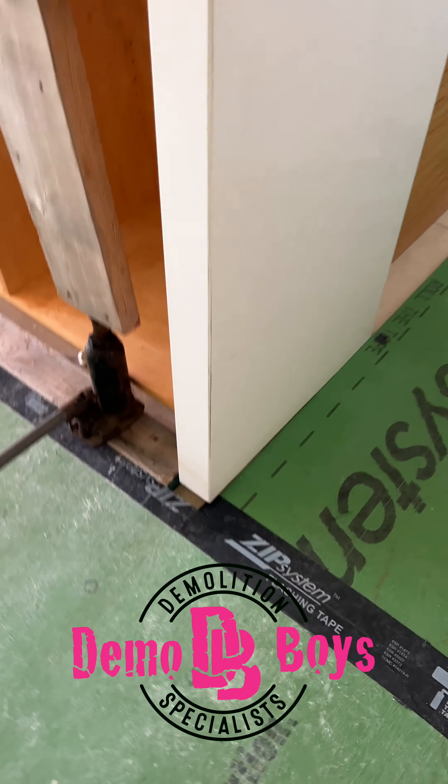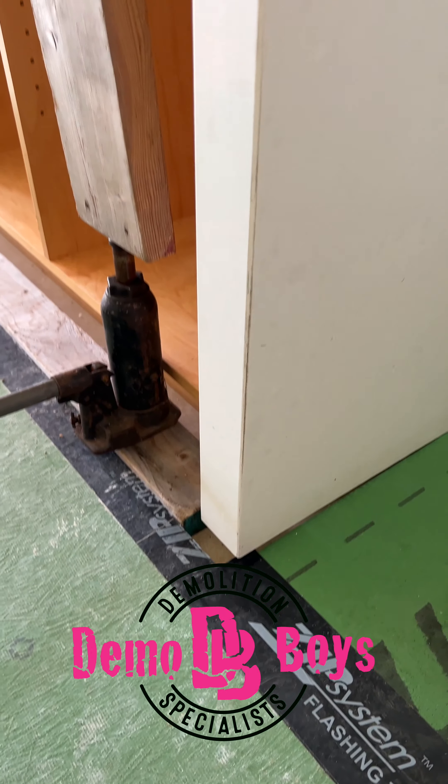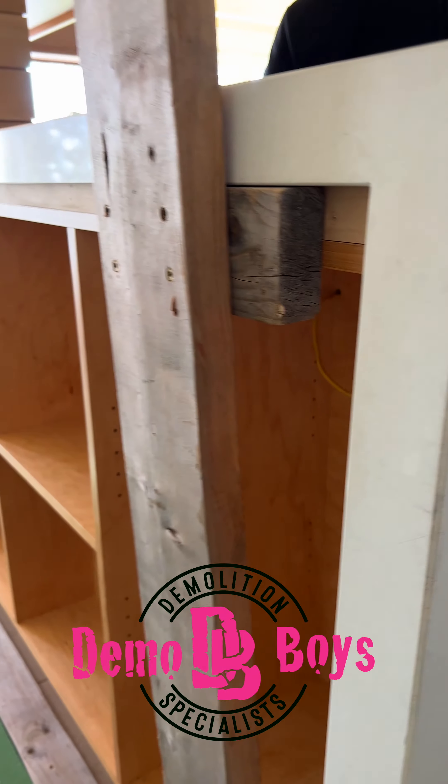As I move around to the side here you can see I'm up now — I got the first step, I'm up off the ground about an inch. I'm going to go a little higher so I can slide my blocking, but you get the overall point. I hope you find this video helpful, thank you for watching, and as always, happy building.